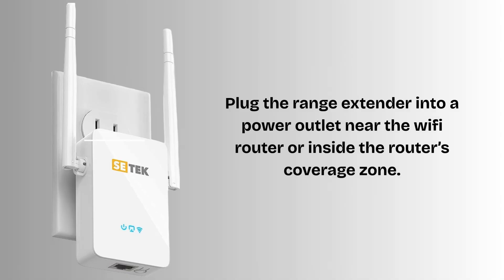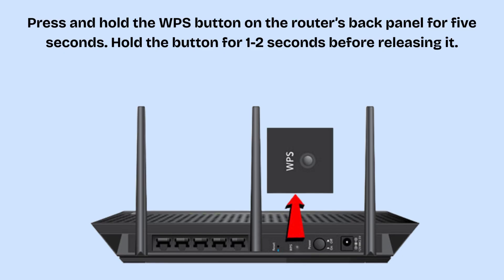Now plug the range extender into a power outlet near the Wi-Fi router or inside the router's coverage zone. On your Wi-Fi router, locate the WPS button, usually labeled WPS and often found on the back or side. Press and hold the WPS button for about 2 to 3 seconds until the WPS light on the router starts blinking. This puts your router into WPS pairing mode.